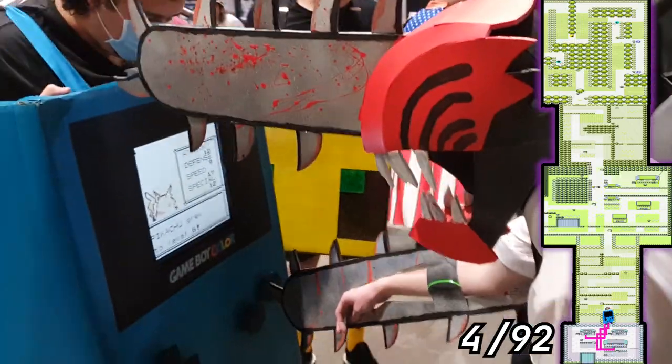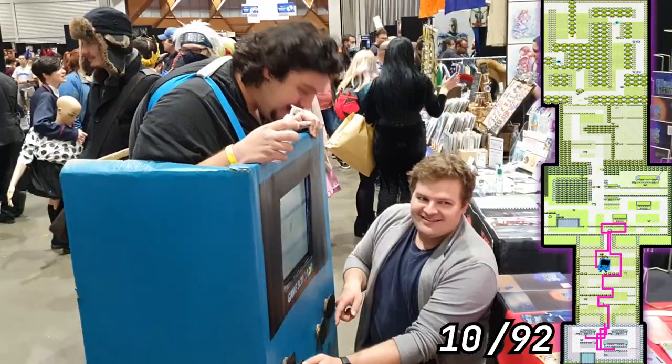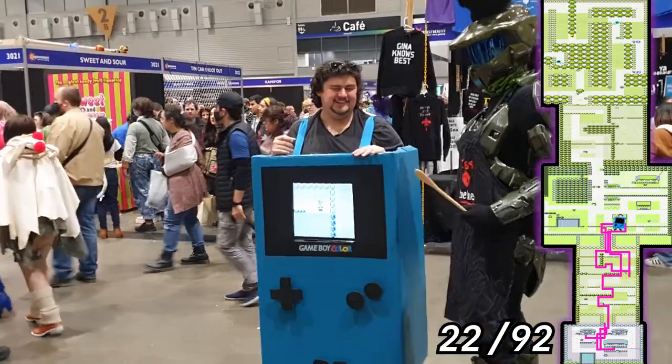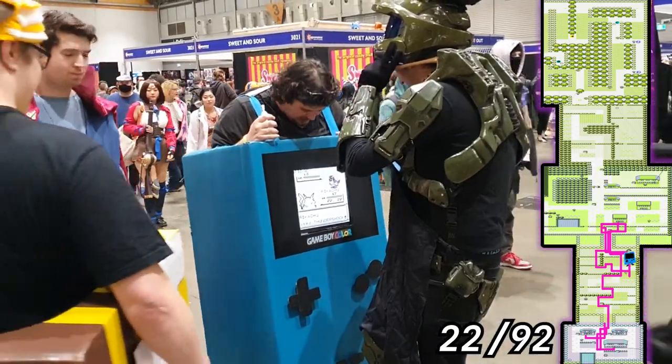We started by battling Blue, killed a Pidgey on Route 1, someone took us all the way to Viridian City, healed up, back to Route 1, then spent 30 minutes trying to kill this Pidgey. I don't really know what was going on. Back to Viridian again, Masterchef took us back to Route 1, and then obliterated this Pidgey.